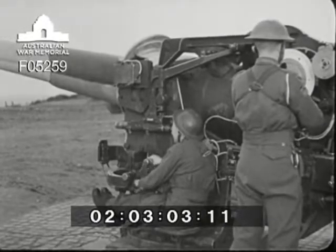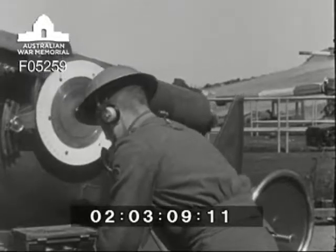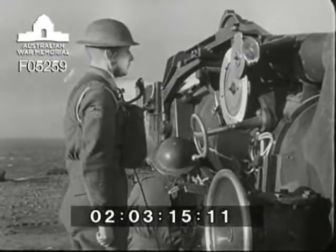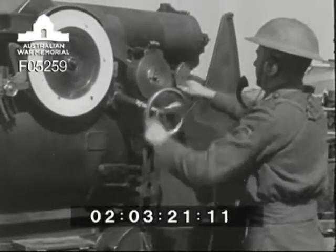The sight setter, meanwhile, tests his head and breast telephone set with the clock operator in the BOP. The circuit is checked both ways and satisfactory communication between them is established. He then tests his range dial to its full extent and checks that he can apply both left and right deflections.